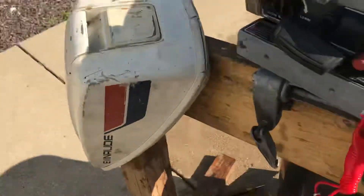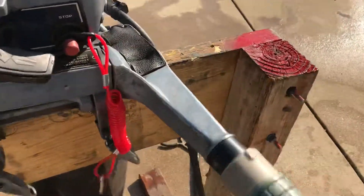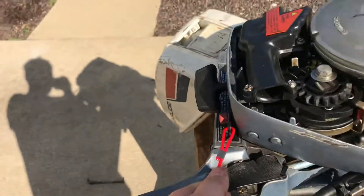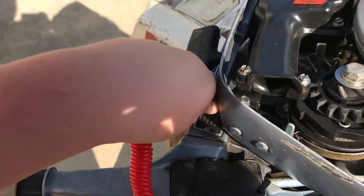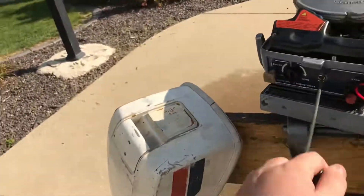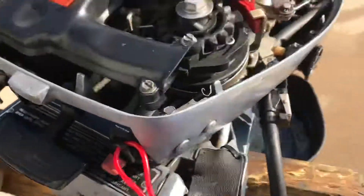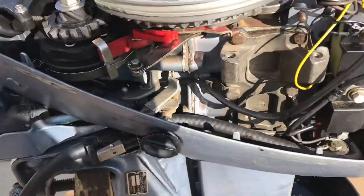And this is how it works — once you pull that, it cuts right off. There's another way to kill it so you don't have to pull that every time. You can just press the stop button here and it works really well.